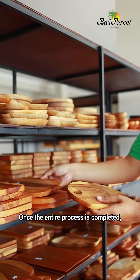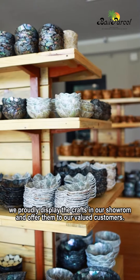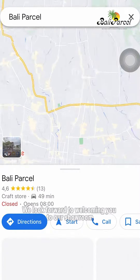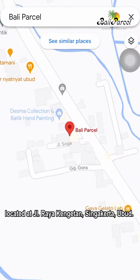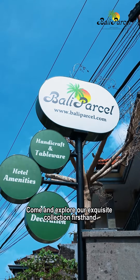Once the entire process is completed, we proudly display the crafts in our showroom and offer them to our valued customers. We look forward to welcoming you to our showroom, located at Jalan Kenetan, Singakarta, Ubud. Come and explore our exquisite collection first hand. We'll see you next time.